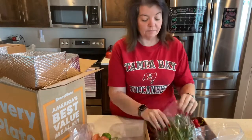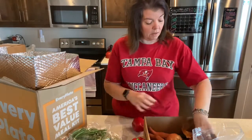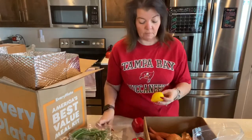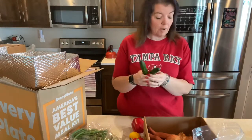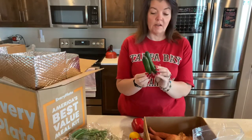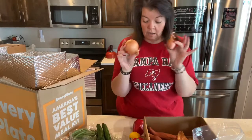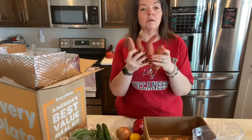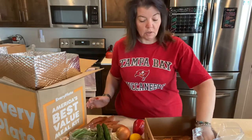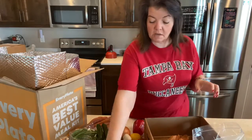Mozzarella cheese, possibly Parmesan. Green beans. Red bell peppers for the pizza. There's another lime and a lemon. Persian cucumber — they're very tiny. Here's more onions, and then sweet potatoes, and then two big bulbs of garlic, and then all the sauces and stuff.